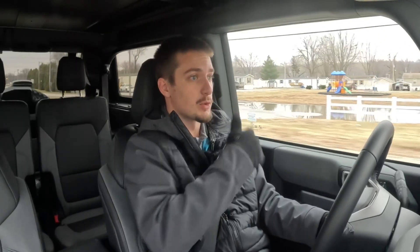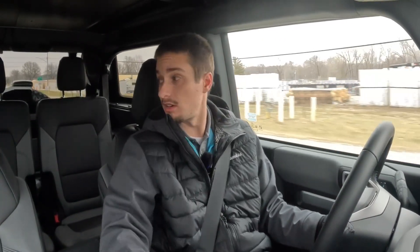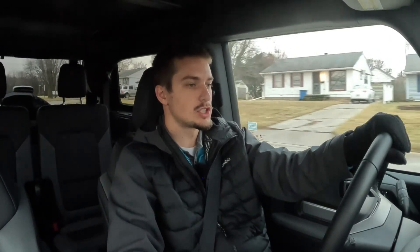Looking back over my shoulder, the rear window sits much higher than in a two-door Wrangler, where the hard top window sits basically at shoulder height for rear passengers. In the Bronco that window sits up much higher, which definitely impacts over-the-shoulder visibility. Combined with the B-pillar on the driver's side, rear visibility in the Bronco seems worse than in the Wrangler. However, side and forward visibility are comparable.